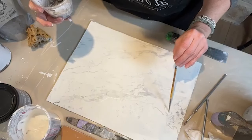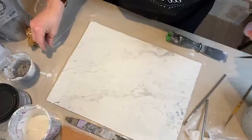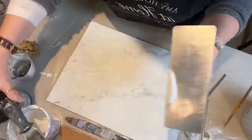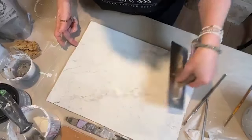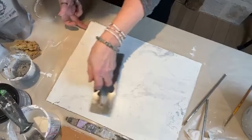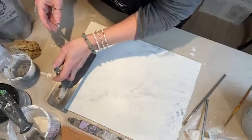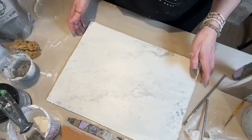Marbles are great because you can do some fun things. There are different kinds of marbles, obviously. Let's add another layer — now we're getting some really nice depth. I like when the plaster is still wet and you add the gray on top and then come back and kind of blend it, because it looks more natural than painted.